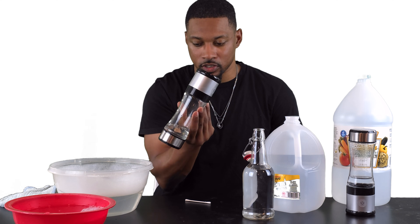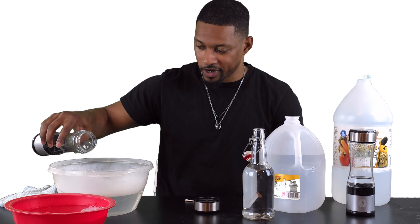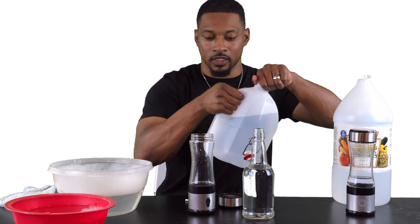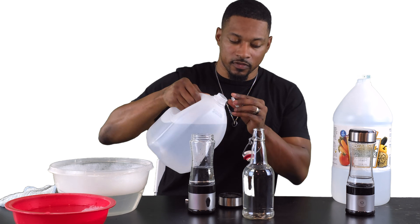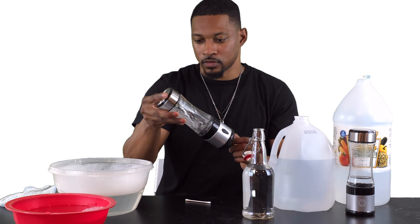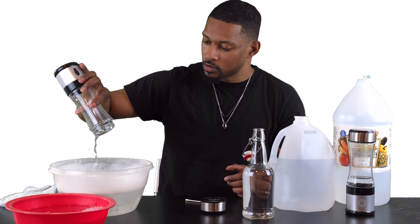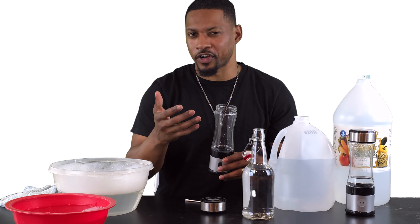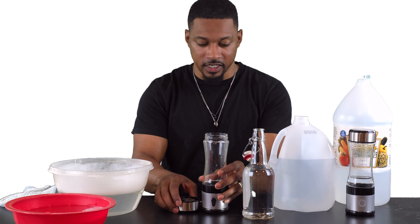Once that's done, you just open it up and pour it out. This is why hyperchlorous acid is really easy to use — it's already disinfected. You want to get the rest of the hyperchlorous acid out, so I've got some distilled water here. Just fill it up with some distilled water, rinse it around, get some of that hyperchlorous residue out, and then you should be good. Hyperchlorous acid has a mild chlorinated smell — you can smell it to make sure it's clean and there's no more hyperchlorous acid in there.